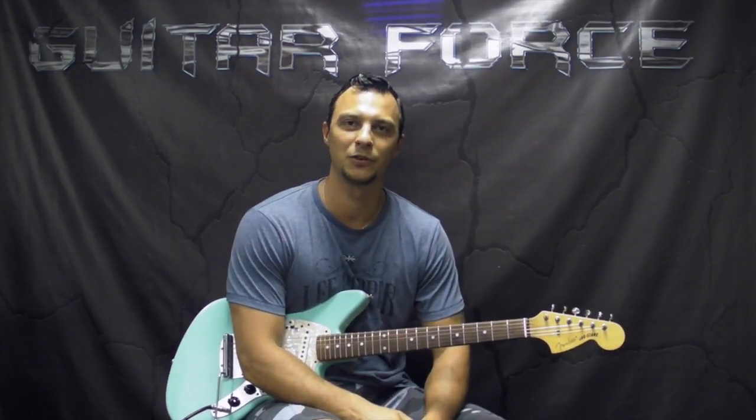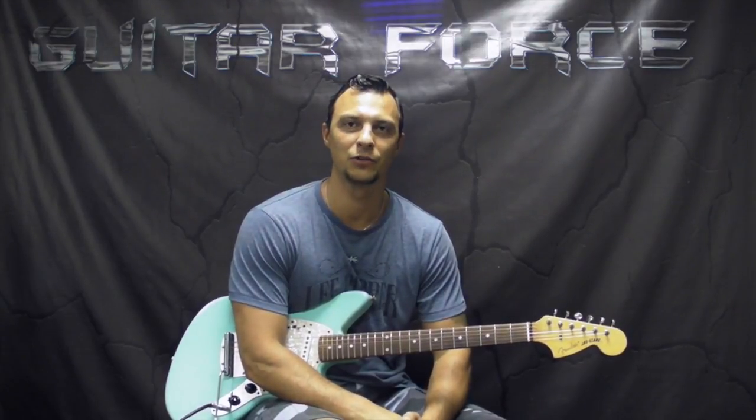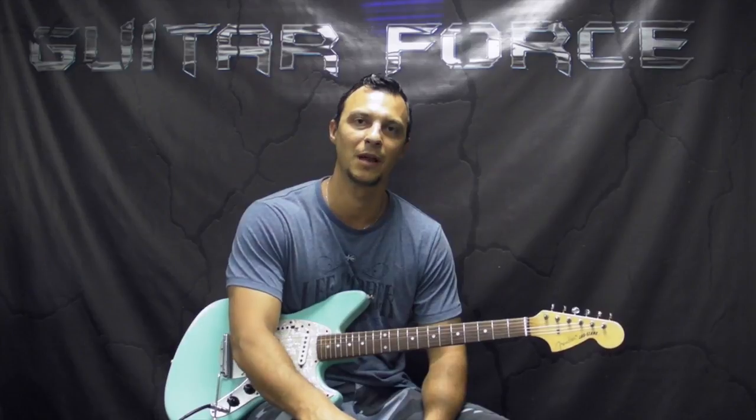What up guys, this is Alex with GuitarForce.com. Today we're going to take a look at Pretty Little Ditti by Red Hot Chili Peppers off of their Mother's Milk album.